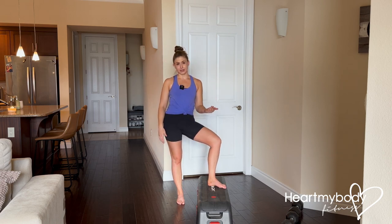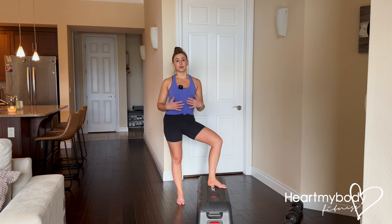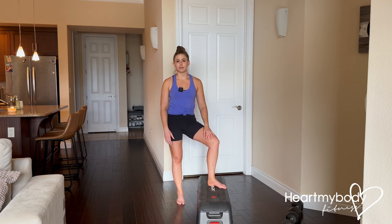In this case, that might be lifting this to a higher surface, that might be holding a dumbbell, something like that. If you go and step on a really tall step and you can't perform this in proper form, then you've got to start a little bit lower.